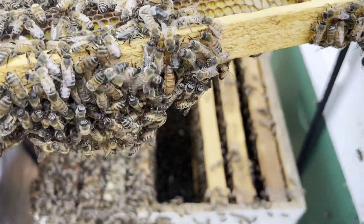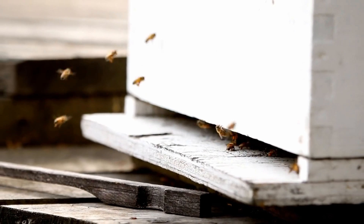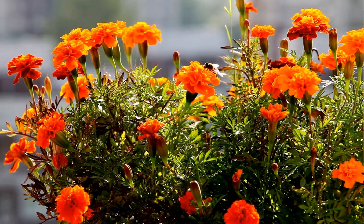After the worker bee has done nurse bee duties for three weeks, it begins its role as a field bee, doing things like guarding the hive and collecting nectar or pollen. These field bees are known as foragers.